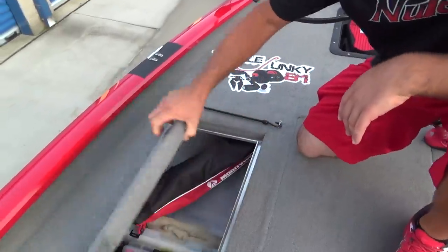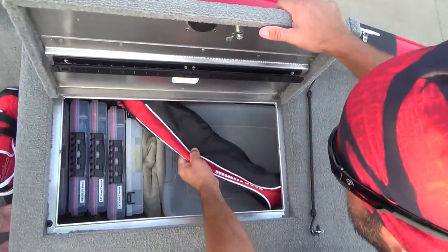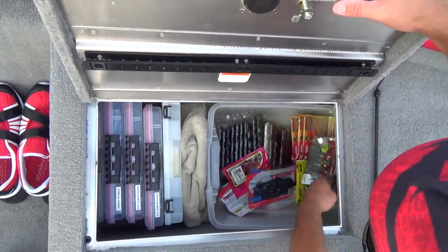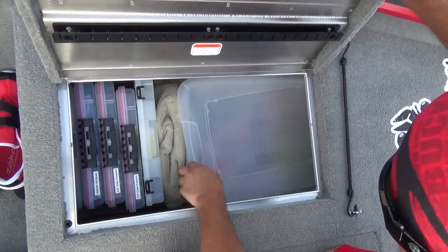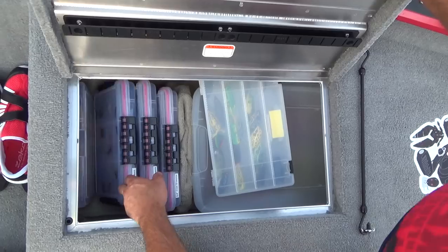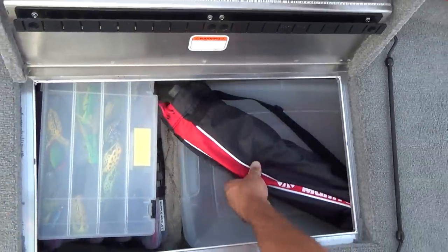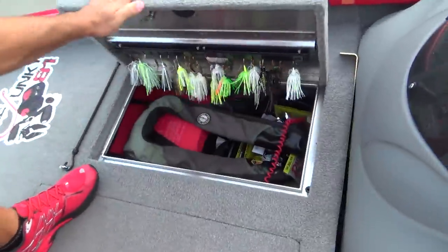This compartment here — the Cusco go-to tackle system — I have nothing on there right now. Got a tripod in there. Rage Craws, Yum chunks, stuff like that. See a lot of frogs in there too — PTL Craws, Nerve Pit Bosses, Sugar Craws. Not too loaded up right now, but that's what I was using last time out.